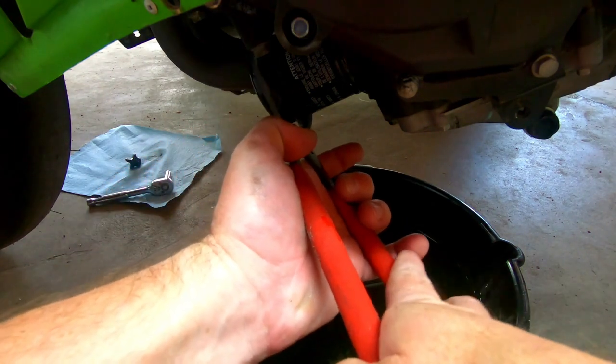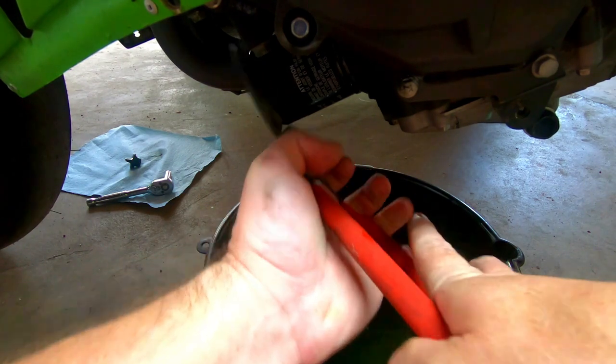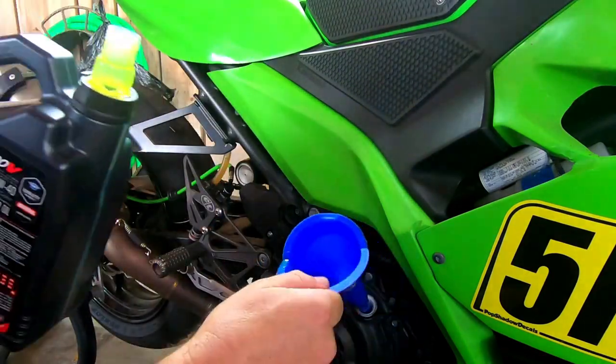There may be some strong people that can do it by hand, but I find this method works great. I've done about 15 oil changes on this particular bike and I've never had a leak.